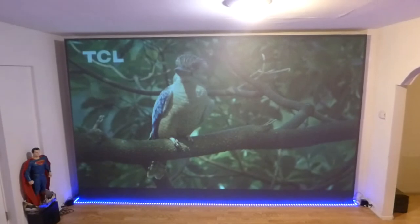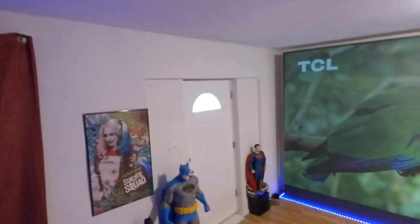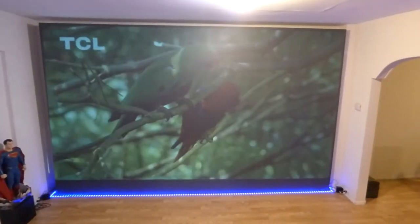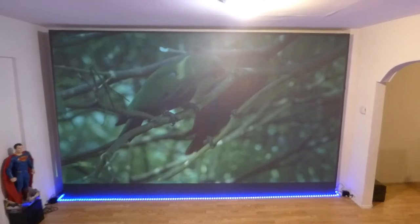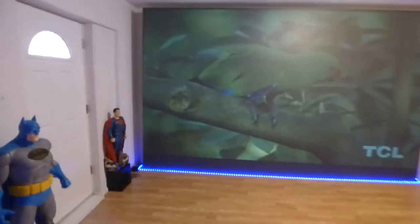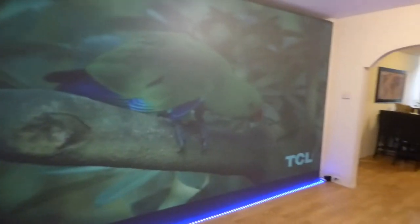That looks absolutely amazing. You can see how well-lit my environment is and how much light is cascading on my screen. The screen is 96 inches high and 154 inches wide — it is literally a wall, so it takes in a ton of ambient light. Let me show you what this looks like with the lights out.